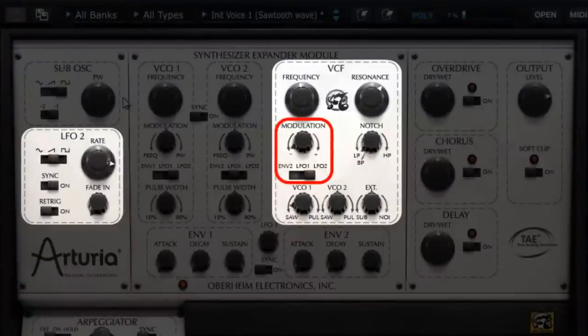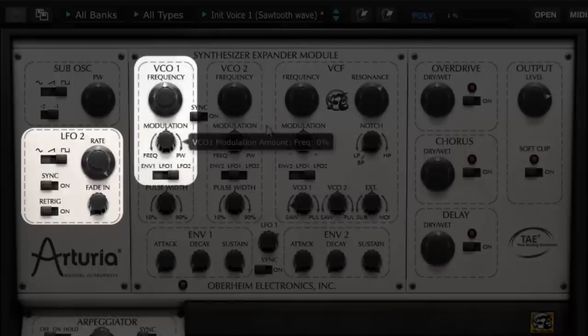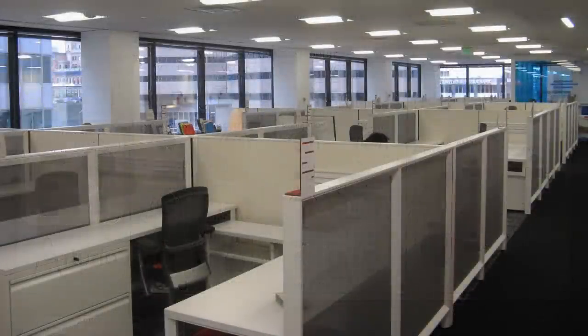The last LFO wave shape is the square wave. By setting the modulation speed around 13 Hz, deactivating the LFO 2 modulation on the filter, and activating the LFO 2 modulation on the oscillator's pitch — choosing the square wave as the wave shape on the oscillator and playing a note on an appropriate pitch — we can recreate a fairly convincing office telephone ring.